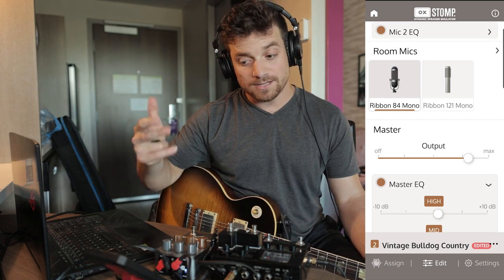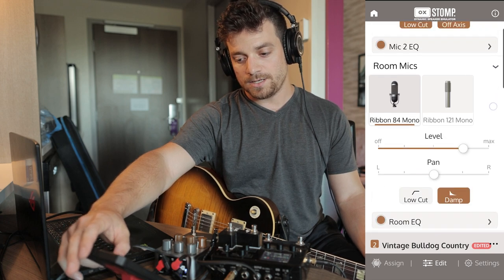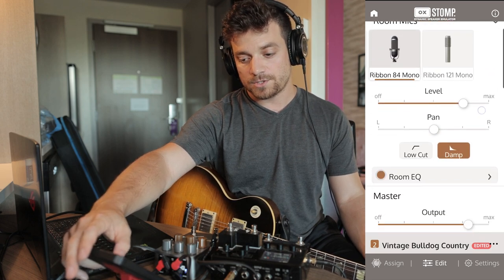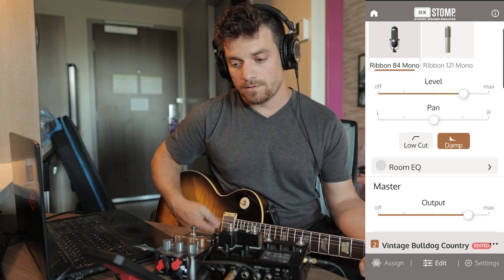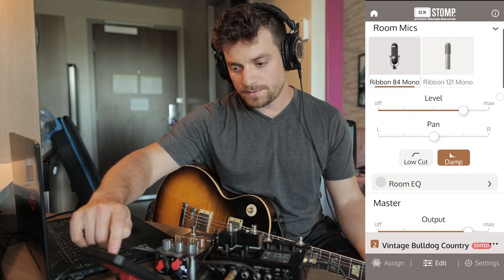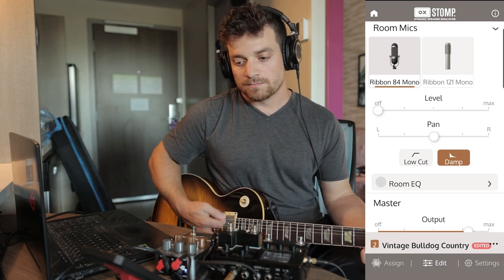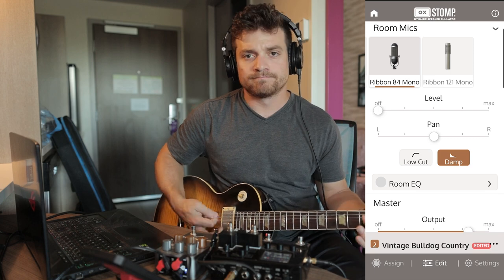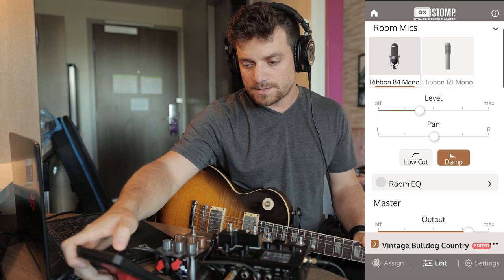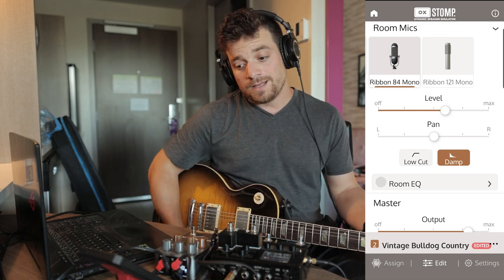Obviously you can do cabinets and reverb in the HX and it'll sound great. But what we have here is a room mic. In the room mic section, you have a whole room EQ and microphone set up. You can tweak this to taste or just turn it off, which is nice. So this is without any room EQ — that's mic two, and this is my room mic. This is with no room mic. You're able to customize this pretty cool, and getting some of that room mic back in sounds really good.